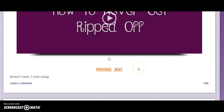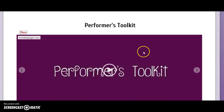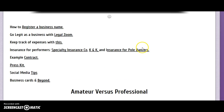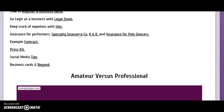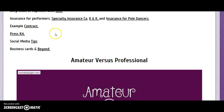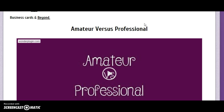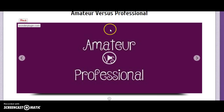Next, we go over the performer's toolkit. I show you how to register a business name, how to go legit as a business, how to keep track of your expenses, insurance for performers, an example contract, a press kit, social media tips, business cards, and beyond.